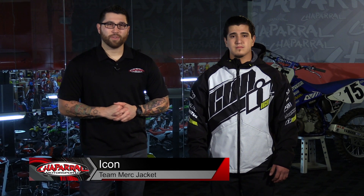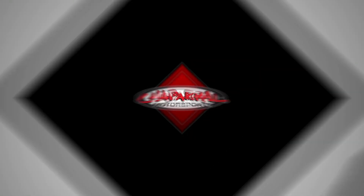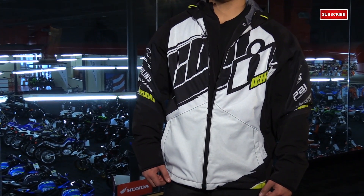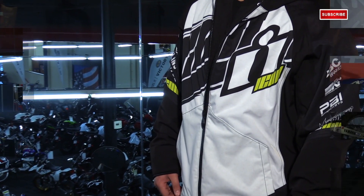I'm Matt from Chaparral Motorsports here with the new Icon Team Merc Jacket. This is part of the new 2015 Icon spring line and it's now available here at Chap. Icon is always looking for that new edgy look that still gives you plenty of style, but disguises the armor for the everyday rider.